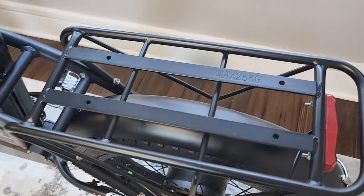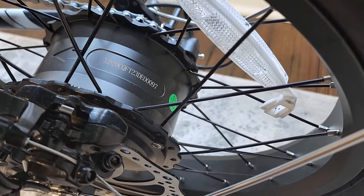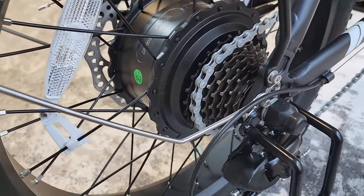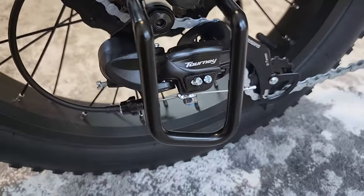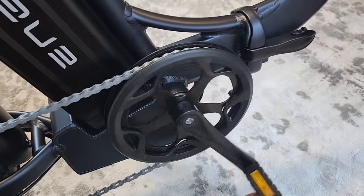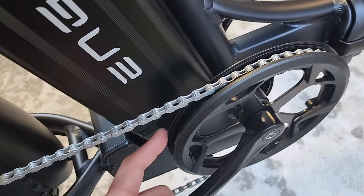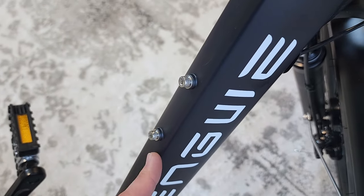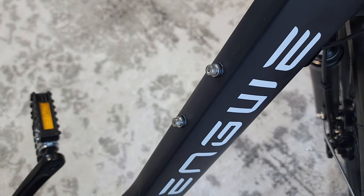On the rear you have another 180-millimeter disc brake rotor with a mechanical caliper. The rear rack is rated for 25 kilograms. There's a seven-speed transmission with a nice derailleur guard and a basic Shimano Tourney derailleur. The decently sized front chain ring is good for the speed this bike will reach, and chain guards on both sides keep the chain on.